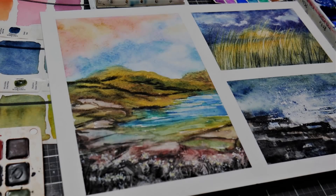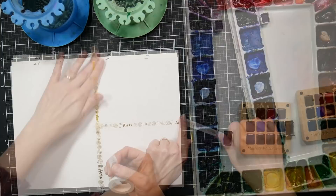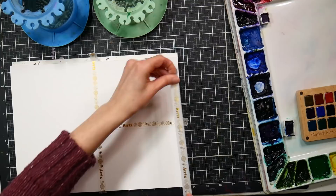Hi there, Lindsay here, the Frugal Crafter. Today we're going to play with some granulating watercolors and make these mini landscapes on a single sheet of 9x12 paper. I love experiments like this because it's just a fun way to relax. You don't have to have a lot of pressure and you just get to learn a little bit more about your materials.